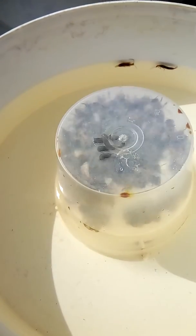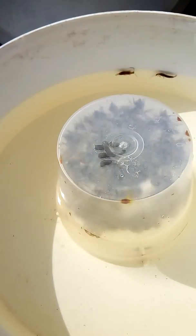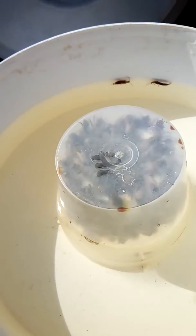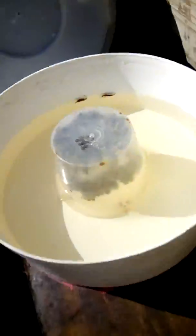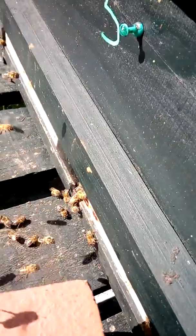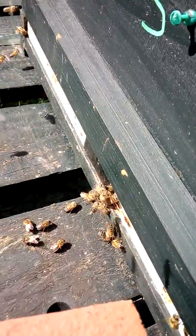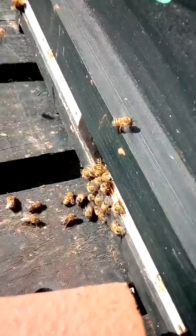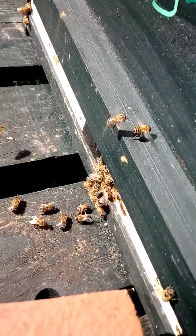They might be having robbing bees, or robbers, eating this, because there are a lot of them. If we look here, there's one bee space at the moment, here, but look.